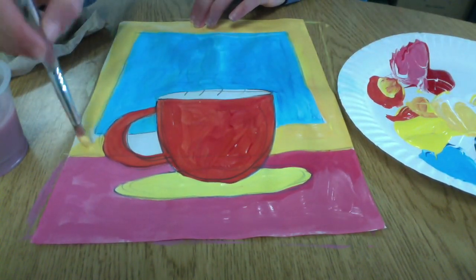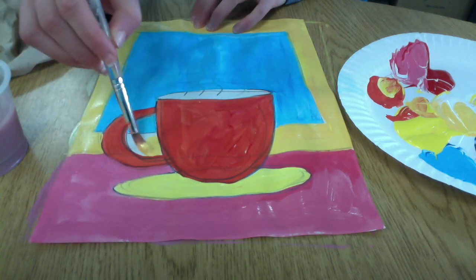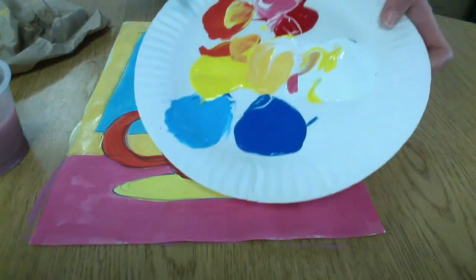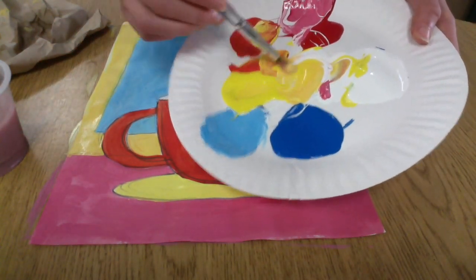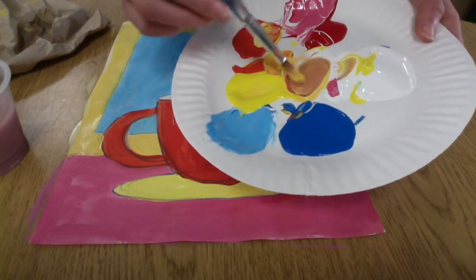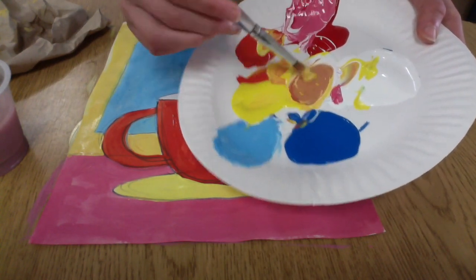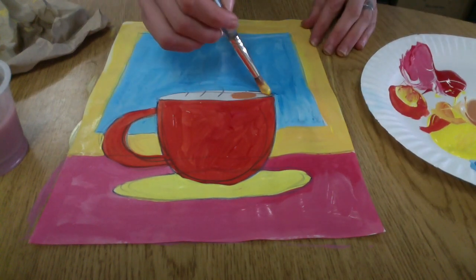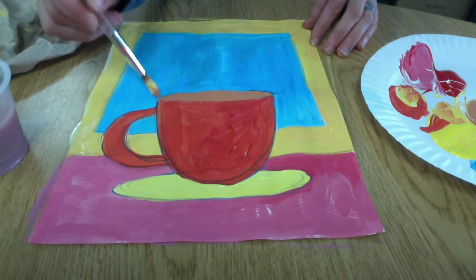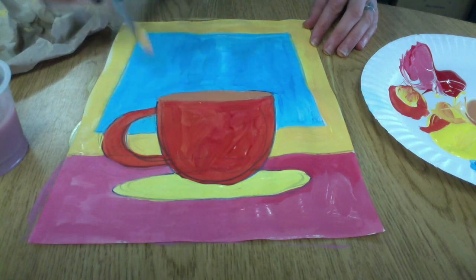So I'm almost done filling in my background. I just have one white space left, and that is where the coffee or hot chocolate should be — that oval on top of my mug. So I'm mixing up a brown for that. The way you mix brown is you combine all of the primary colors: red, yellow, and a little bit of blue, and you can use white if you'd like to make it lighter.